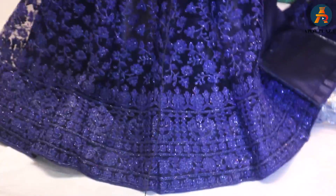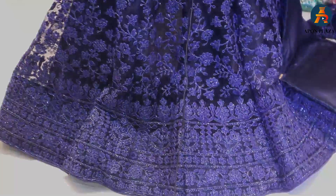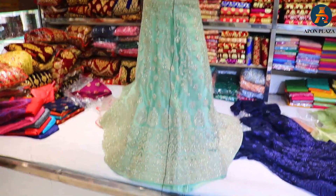This is a nice color, it looks very bright. There are four layers, can-can layers.